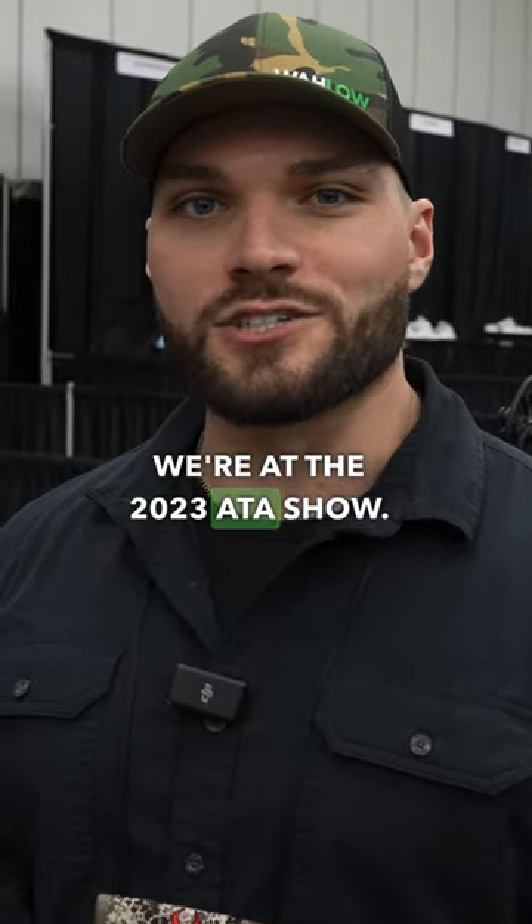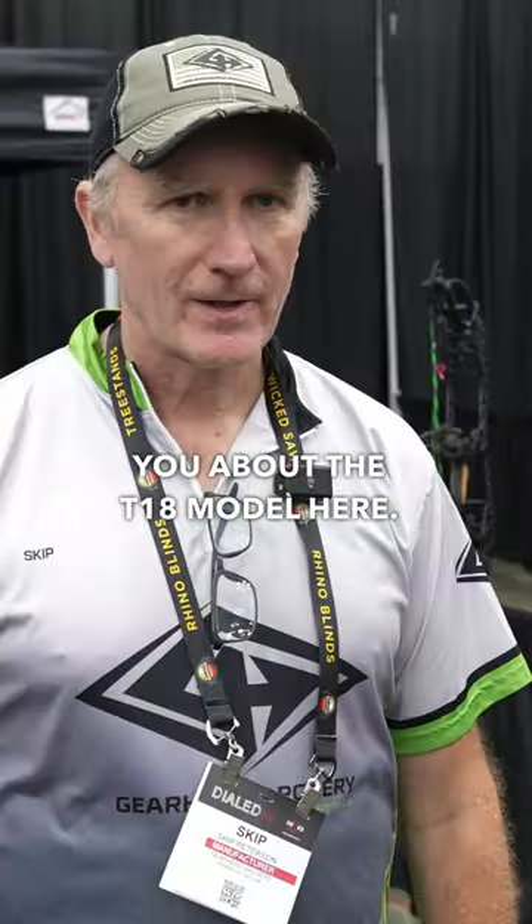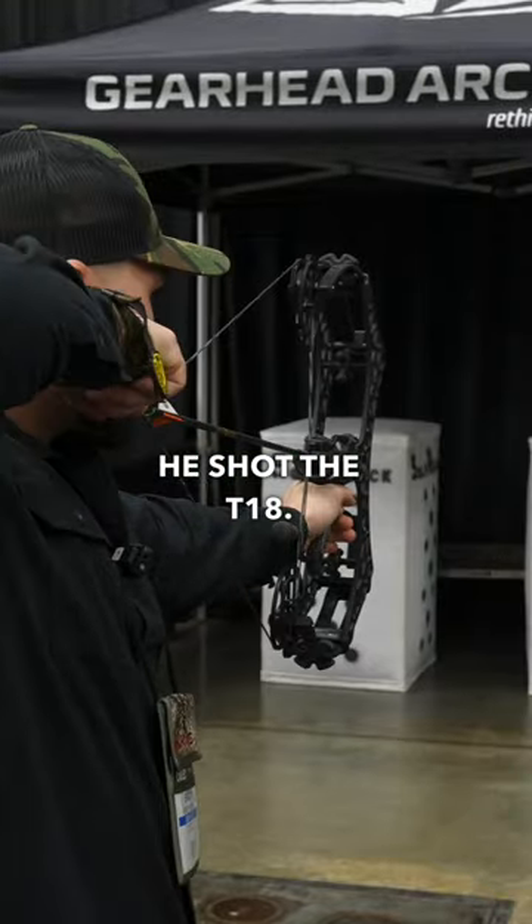We're at the 2023 ATA show. I'm here at the Gearhead Archery booth with my man Skip and he's going to tell you about the T18 model here. My friend, he shot the T18.